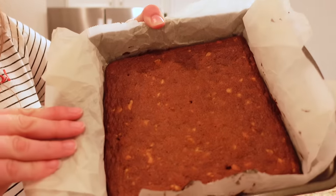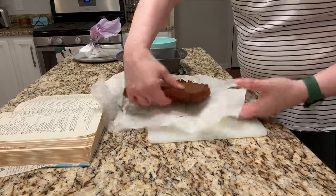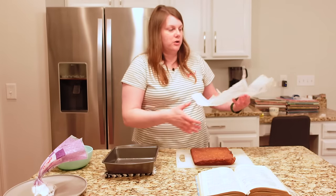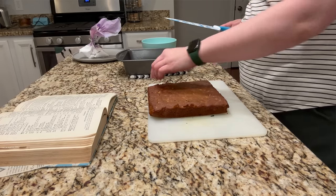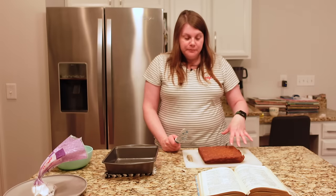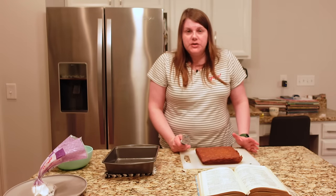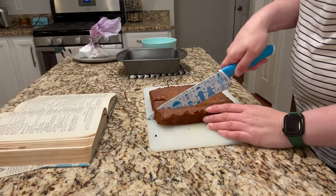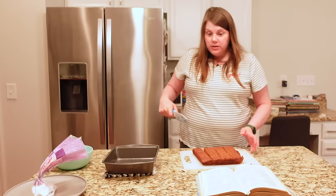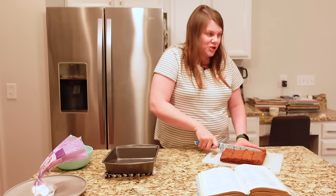A lovely golden brown color — they smell very good and have a little bit of a fall slant. These are not as sticky as I thought they would be, it's kind of like a cake. Irma just says to cut them into bars, no size specified. I guess during this time, since you're using some of your precious sugar ration and your butter ration, maybe you'd cut these into smaller pieces to stretch them — so I'm cutting them into fourths.